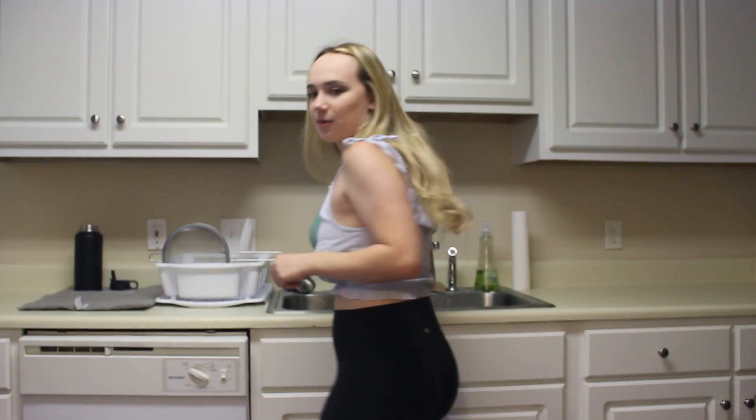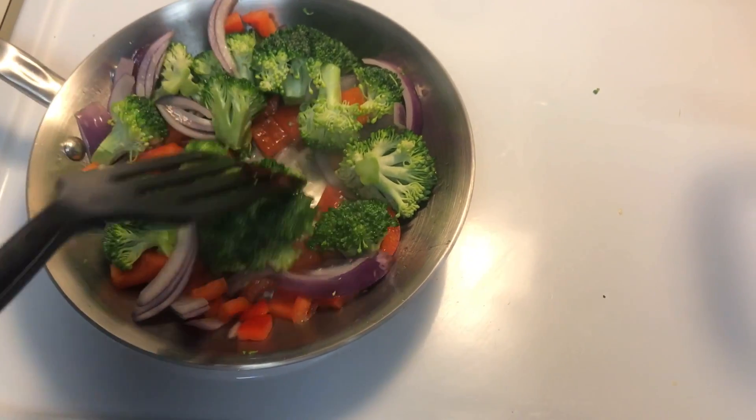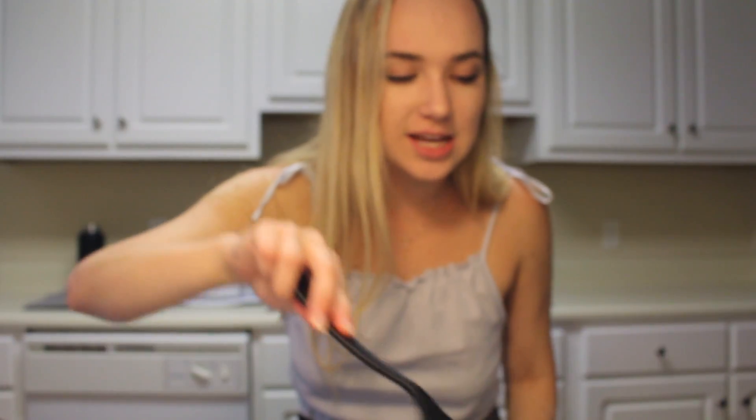You're going to need an extra set of hands because I don't know what I'm doing. I don't know if you can hear me over the sautéing of my vegetables but I think it's going well. I just took a video with my phone so you guys can see as well. Water is boiling over here, veggies are sautéing over here, pasta is going in. We're frying!